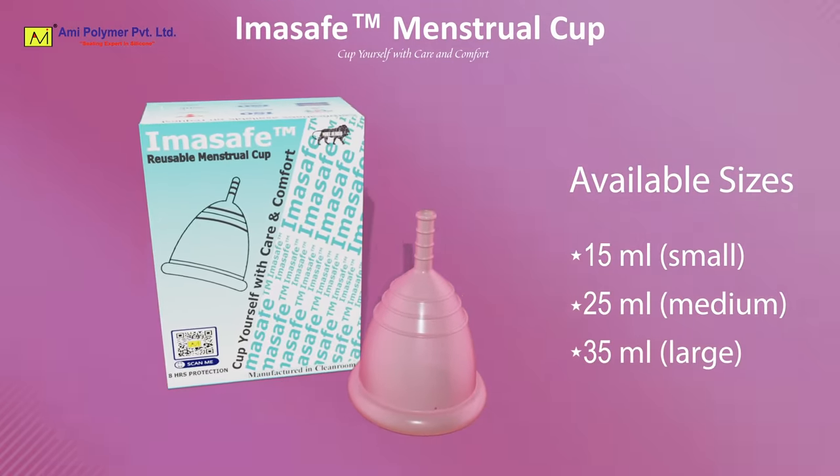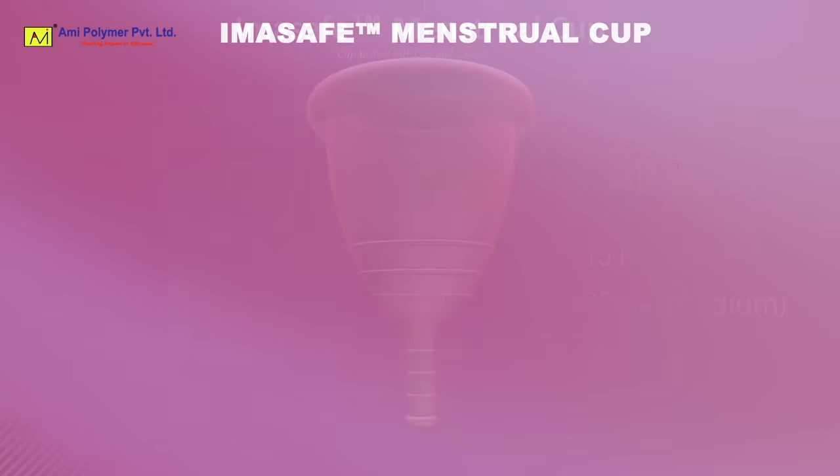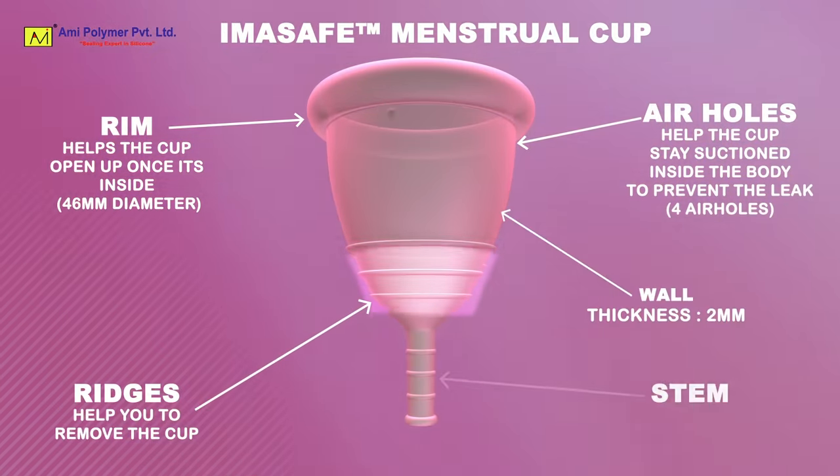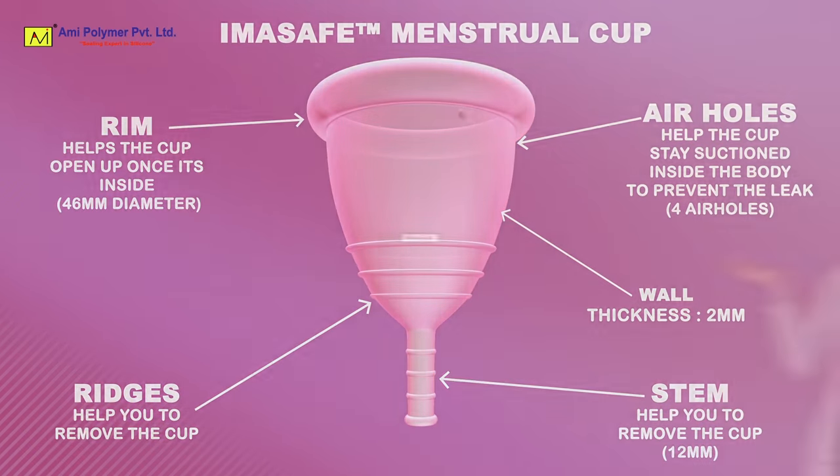Available sizes. Key features of ImaSafe. ImaSafe is manufactured in a cleanroom 10,000.